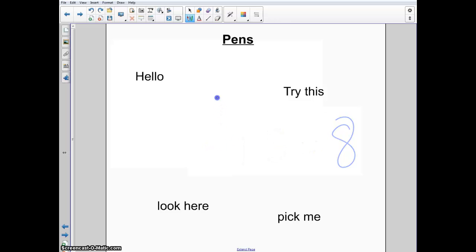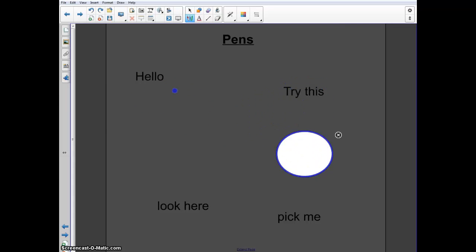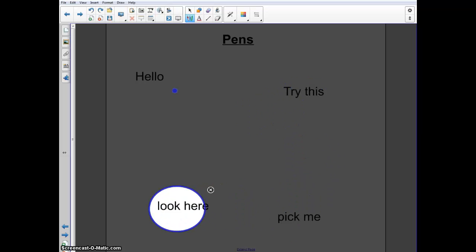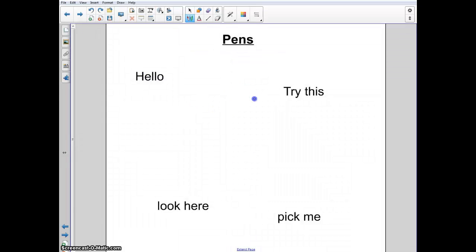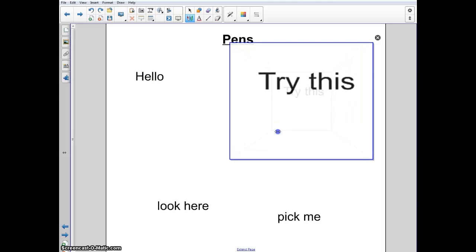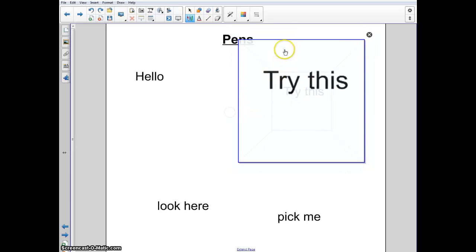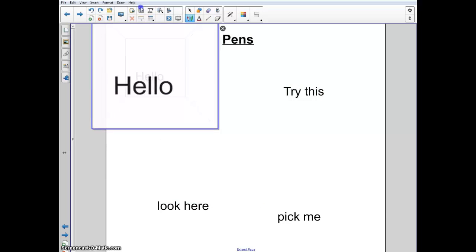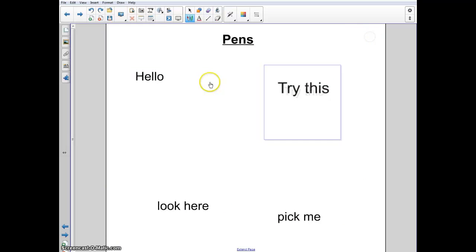The other cool thing with the magic pen is this: if you draw a circle, it will focus on a certain area and you can move that around. If you want to close it, hit the X. And if you want to magnify, you can draw a square and you'll notice it gives you a cool magnifying glass. You can use that and move it around to look at different areas on your screen zoomed in. So the circle and the square are really cool with the magic pen.